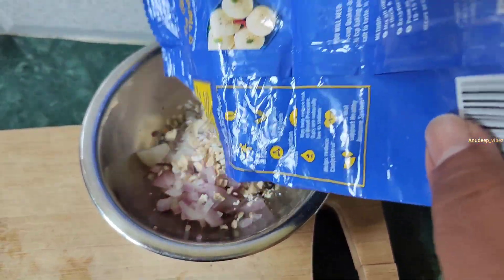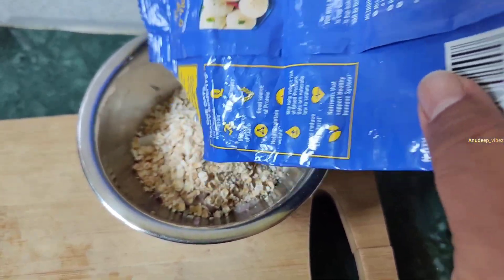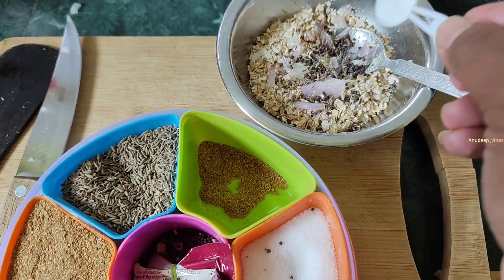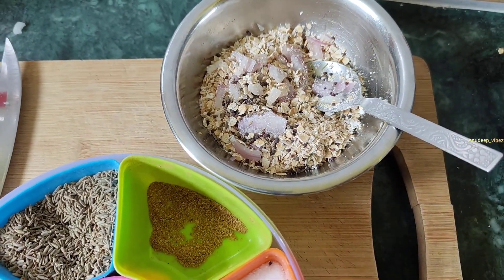If you want to make a small bowl, it will be chopped. The oats will be added. Salt — so if you want to make a small bowl, you can add it.